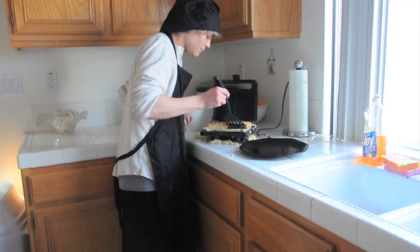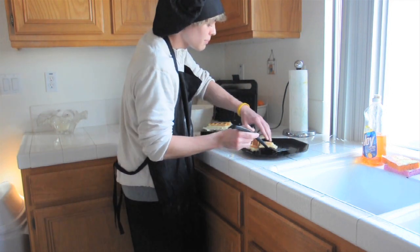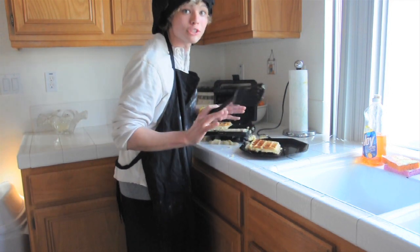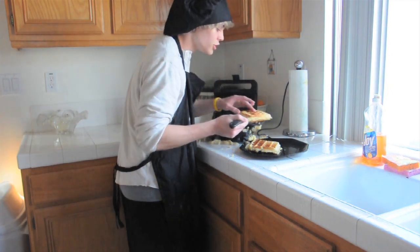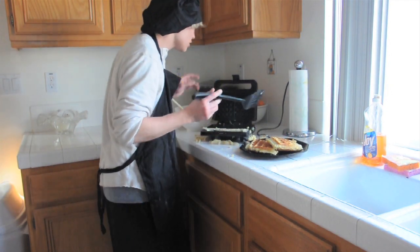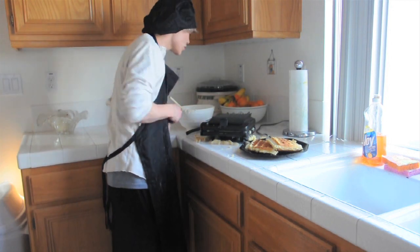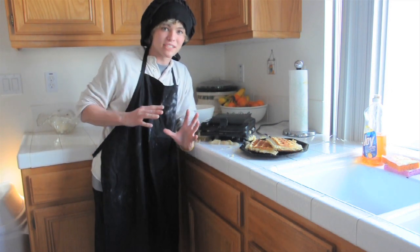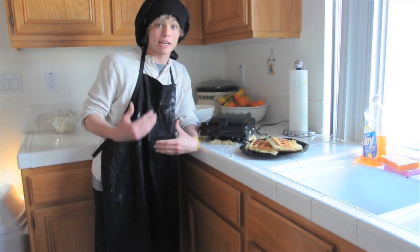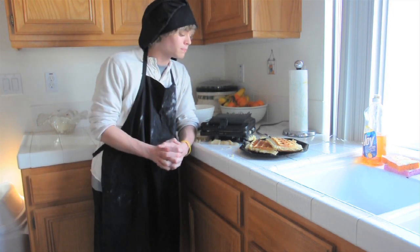Oh yeah! Oh, beautiful. Oh, crap. Just don't worry about it. Oh, these are going to be good. Chef Ochoa is going to love this. He's going to love me for making him this. To finish this off, I'm going to be making some bacon and some sausage just to satisfy Mr. Ochoa even more. Catch you guys in a bit.